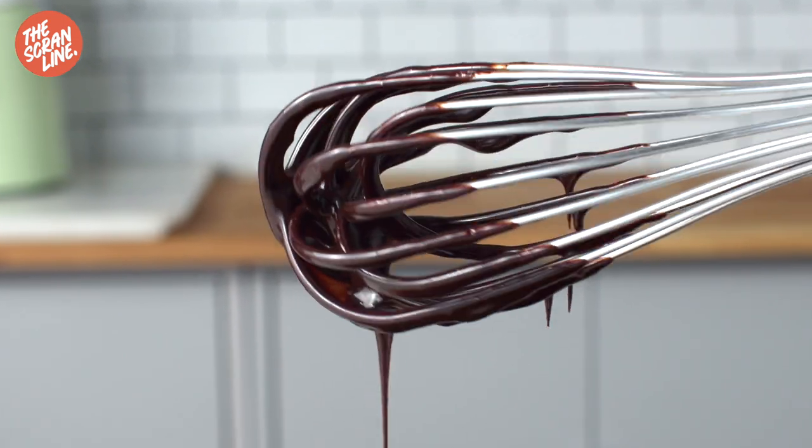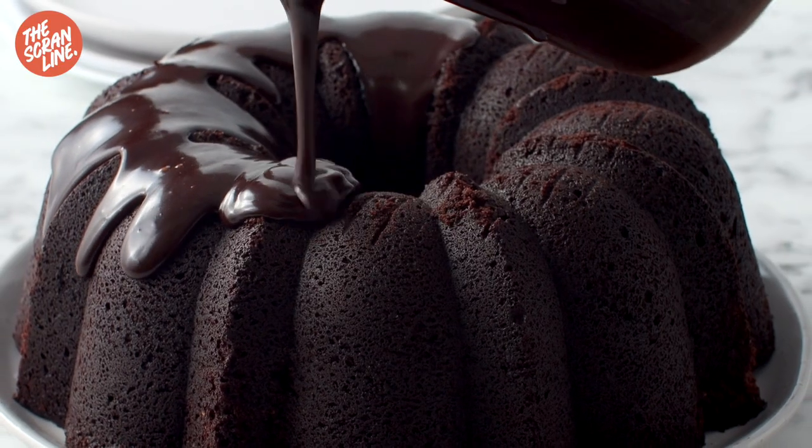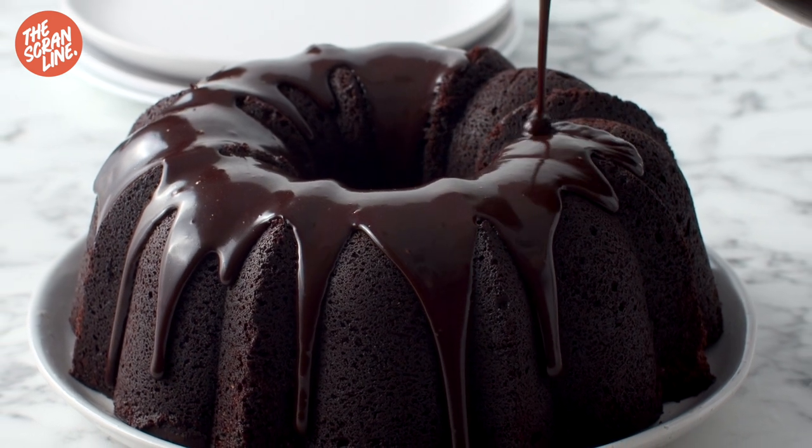It's honestly, guys, I sometimes eat it with a spoon. Enough about how incredible I think it is — give it a go on scrumeline.com. Hope you guys enjoyed this one. I'll see you all on the next episode of The Scrum Line.